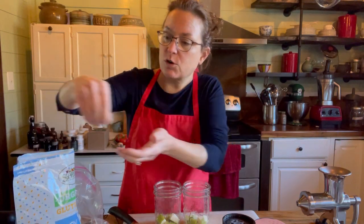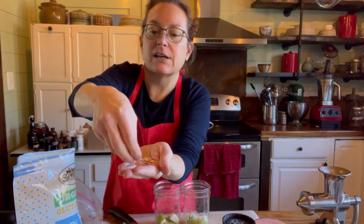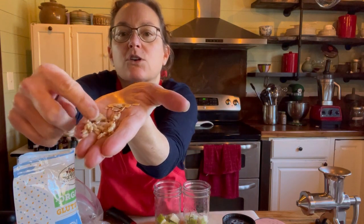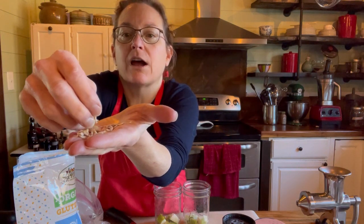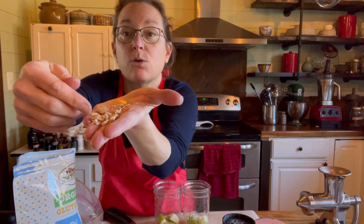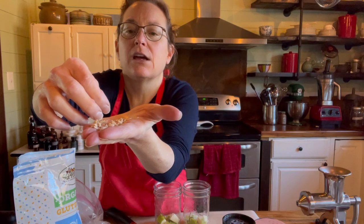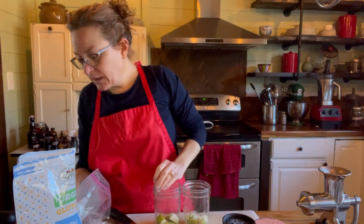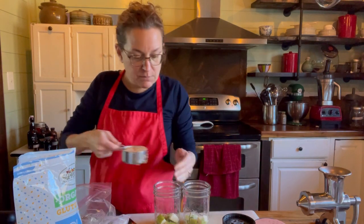These are old-fashioned rolled oats, and these are oat groats that are sprouted. Oat groats look a lot like barley — they look just like a seed, long and oblong with a little slit in them. I soak them overnight and then dry them or put them in my freezer. These I actually soaked overnight and then stuck in the freezer so I can just add them to my jars.